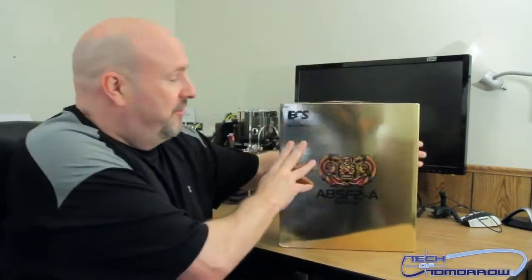This thing has got the bling. It's a golden board, which means basically the entire board is going to be gold. We did a video on this earlier for the Intel series of CPUs. Now let's look at the AMD version.